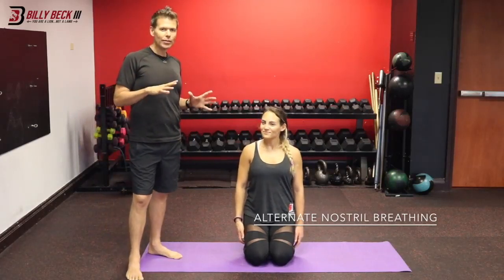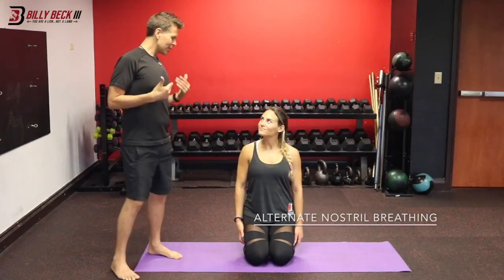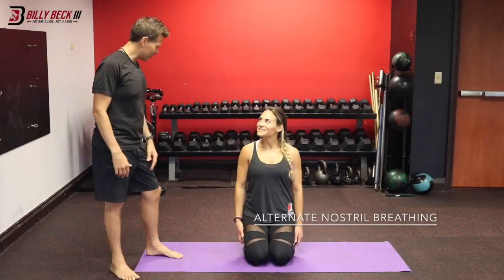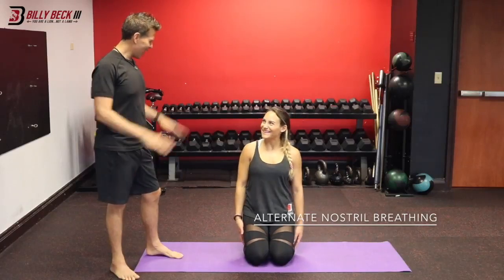By having the exhales twice as long as the inhales, that's what's activating the parasympathetic nervous system. You look so calm and chill now! I'm so calm, I feel that — great work.